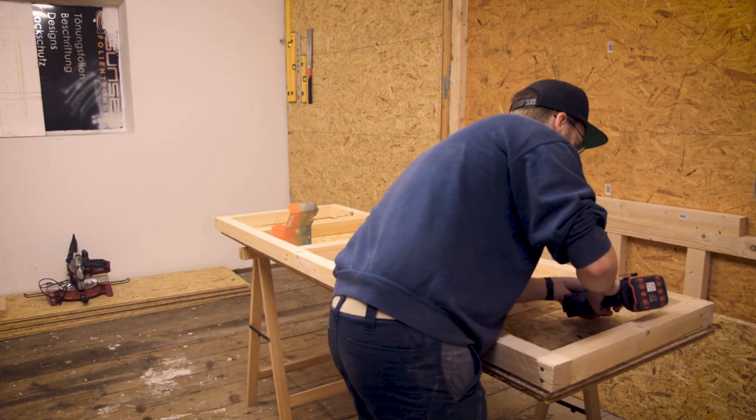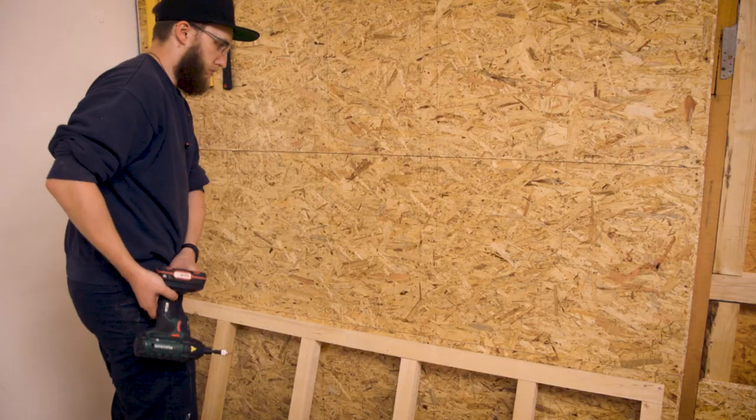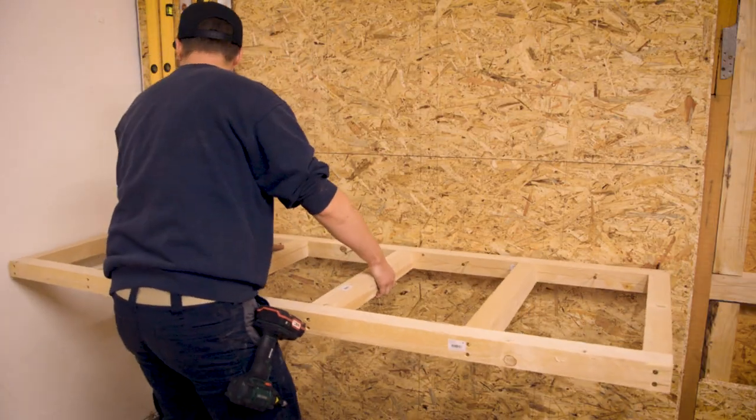After that it was time to get the frame attached to the wall, and to help me a little bit with the whole process I got the screws already started in the holes.